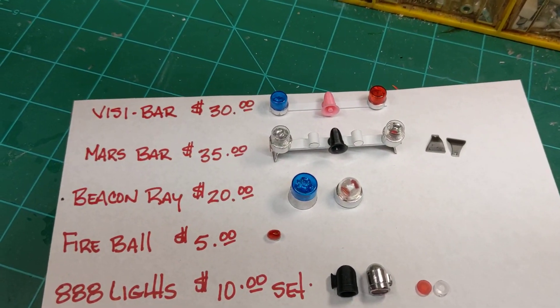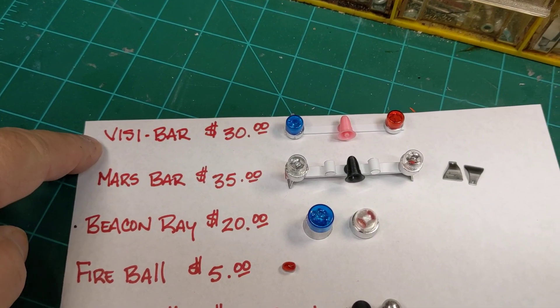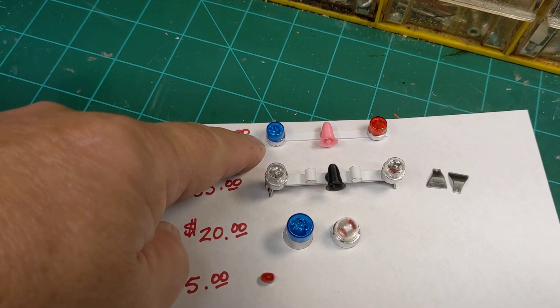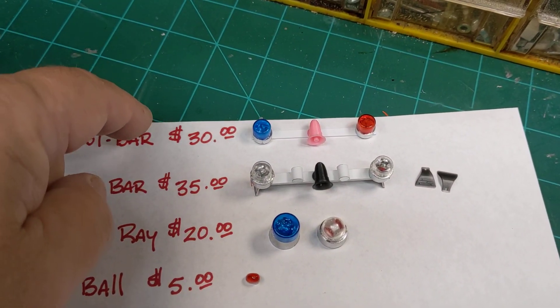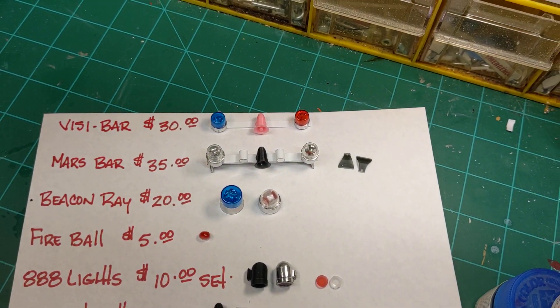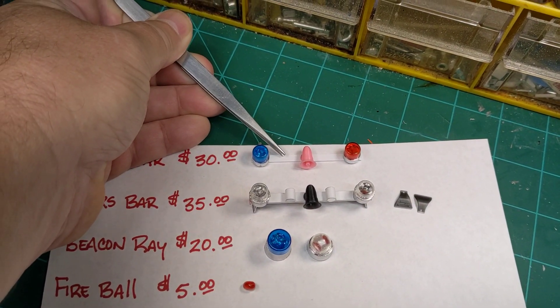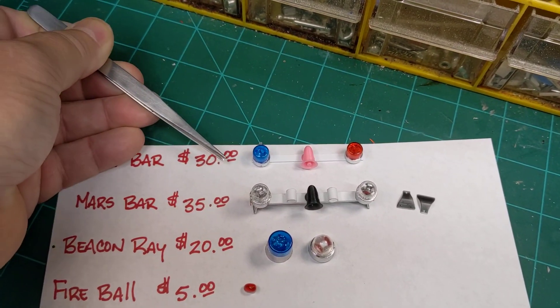The first item I'm going to have is the Federal Visi Bar for $30. It's going to include two Model 14 lights, a center-mounted speaker, and I will provide the piece of plastic — this right here — to use as your bar.